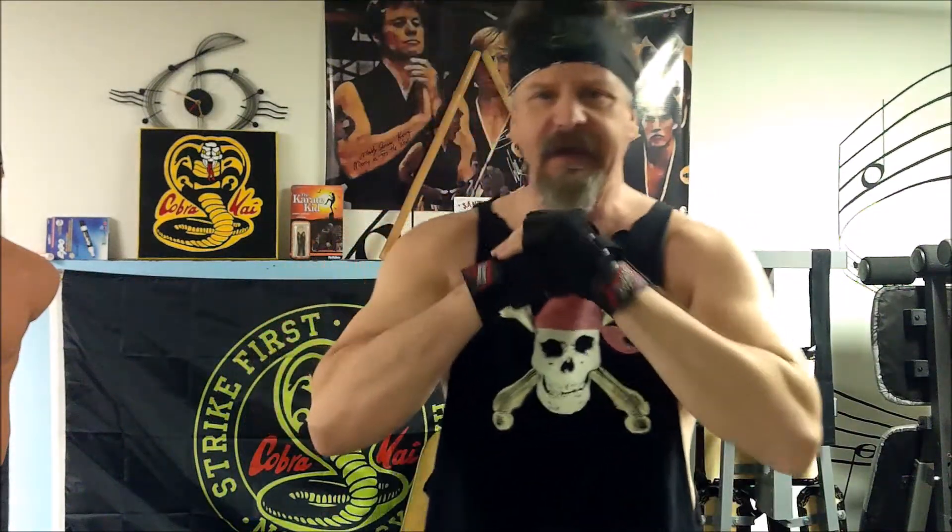All right, bonsai again — C3 Cobras, Grinders, anybody else out there. I got the camera working again, so I thought, I'm off work, I'm gonna do a fourth round. I'm going to do my routine one more time and try to edit it, put the microphone voiceover and all that in. So let's go — start off with pull-ups again.